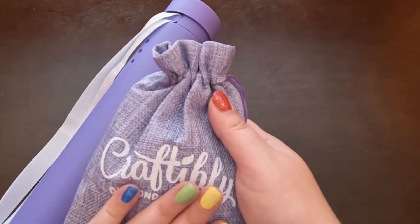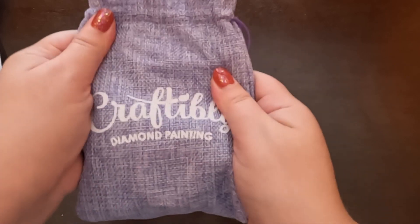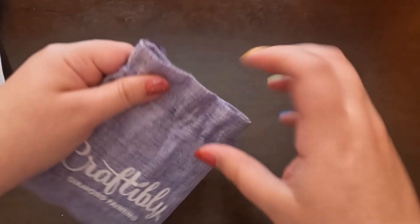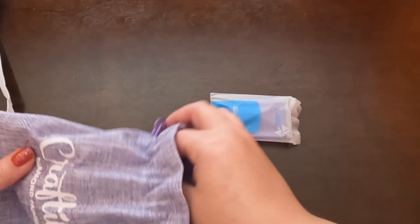They put their toolkits in separately compared to other places, so we're going to look through this first. Look at this tube — it's so purple and pretty! I've never had a tube before. It has a strap and everything. And look at how nice this bag is — it's very soft to the touch, not as hard as I thought it was going to be.